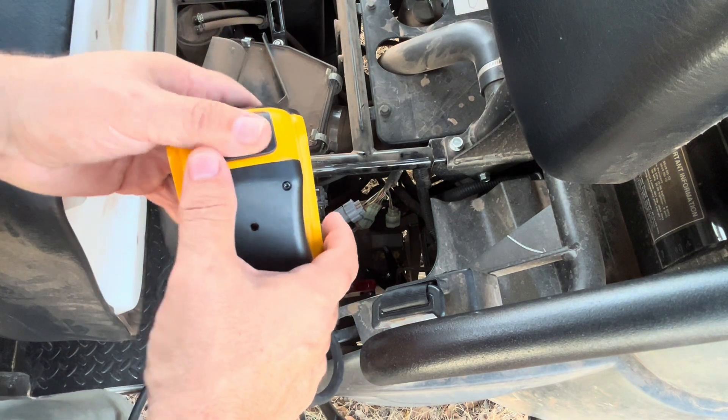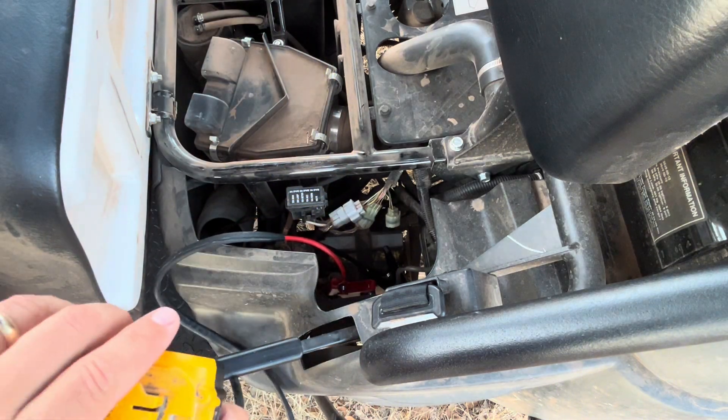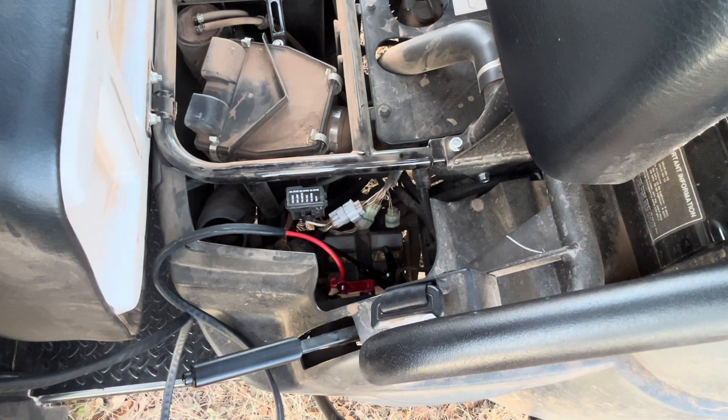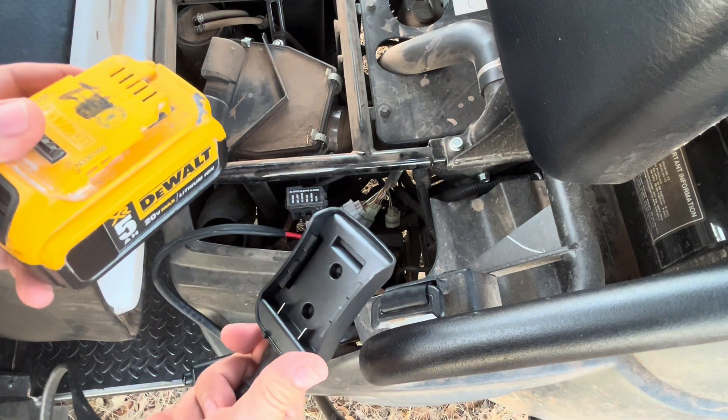Now it's been about three minutes. I'm going to go ahead and turn the key and see if we can get this to start. All right, we're good to go. Real handy device to have.